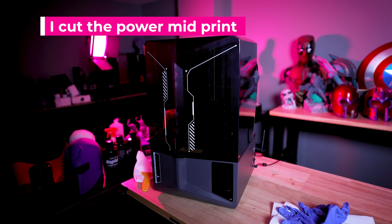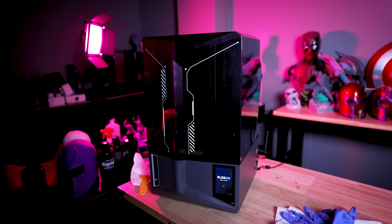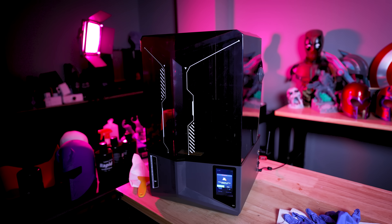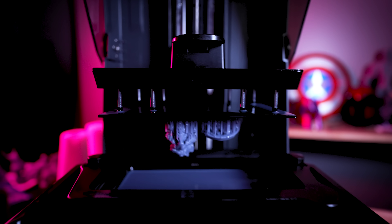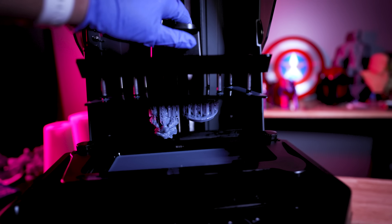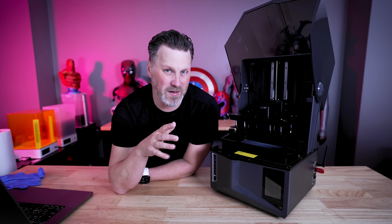The last feature I wanted to mention is power loss resume. Unlike any other resin 3D printer I've ever had, this actually has power resume functionality — so if you lose power, it will resume the print. I still need to test this out more. I ran one test and it resumed, but it didn't turn out the best. Some of the supports failed and the print completed, but it's going to be a bit of a mixed bag.